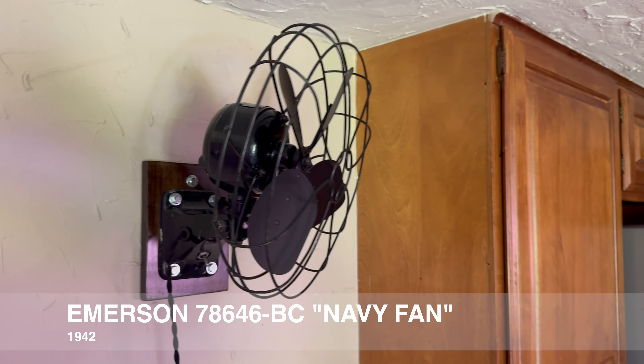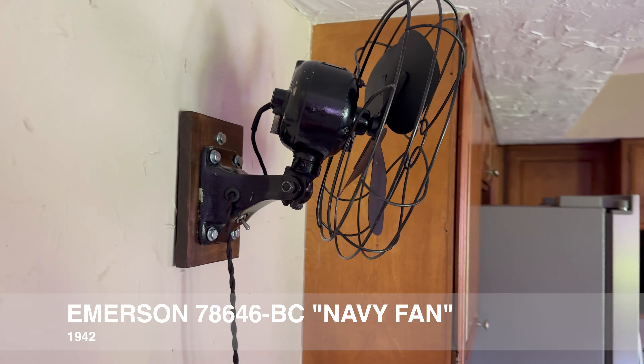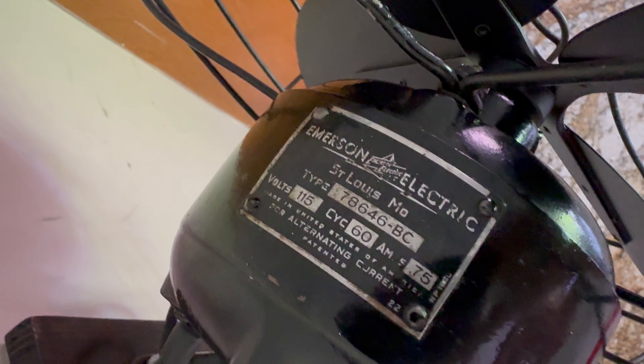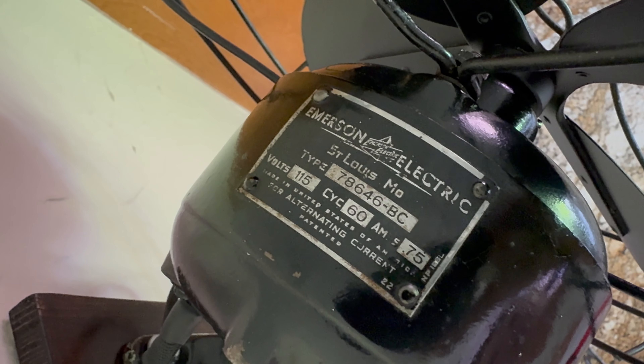Hey guys, just a quick video this morning. This is a 1942 Emerson 78646 BC. This is a Navy issue fan — made specifically for the U.S. Navy. It actually has a U.S. Navy stamp there in the upper left-hand corner of the badge, if you can see it in the video.